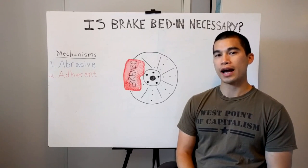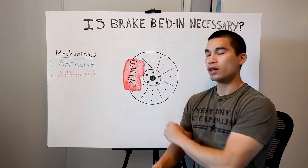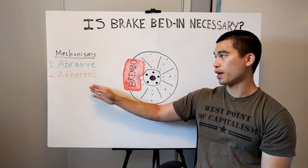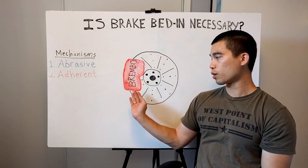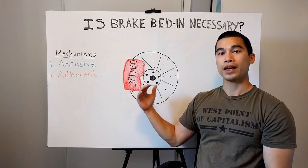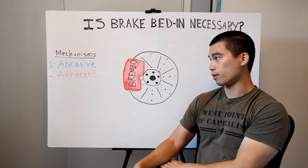First let's go ahead and cover how braking works and why experts say it's important to bed in your brakes. So you have your brake here and it works with two primary mechanisms. There's the abrasive and the adherent mechanism. At low speeds the primary mechanism for braking is abrasion — you have your brake pad that rubs up against the surface of your brake rotor, and this creates friction.